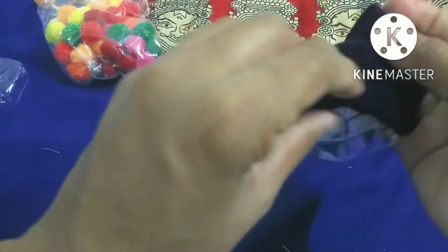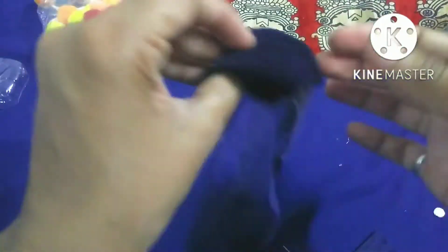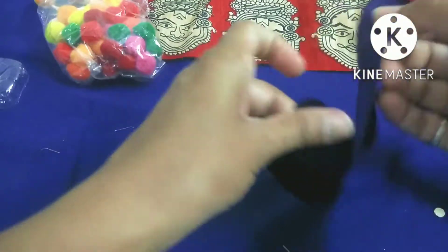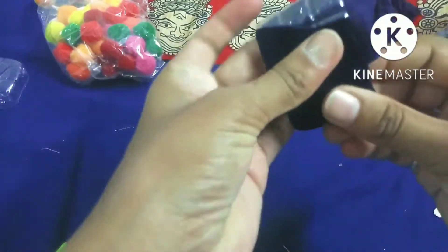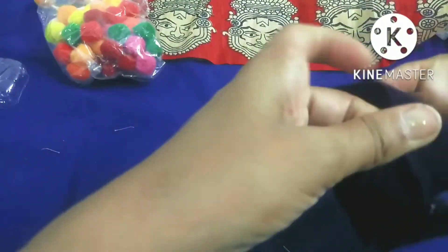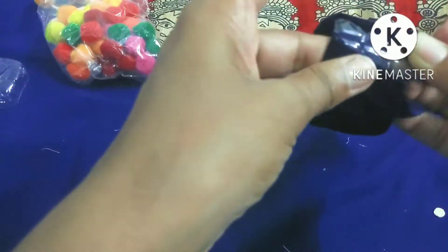We don't want to use the same material — you can use this if you want. Cotton is also very good, and printed cotton is also very good.